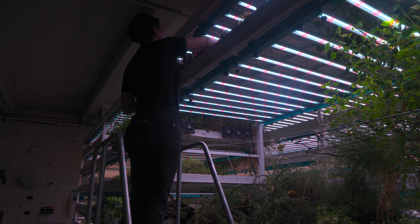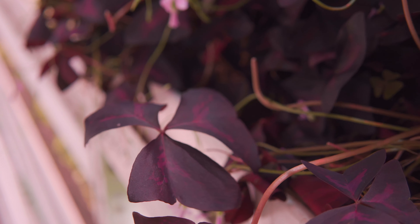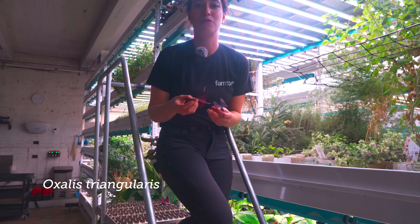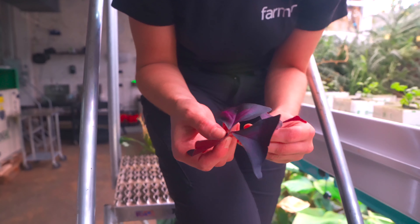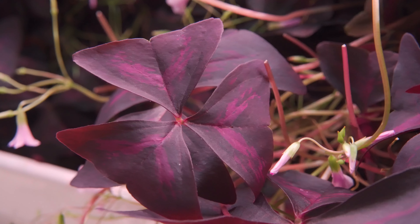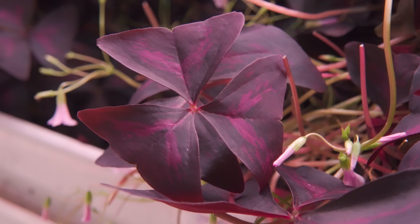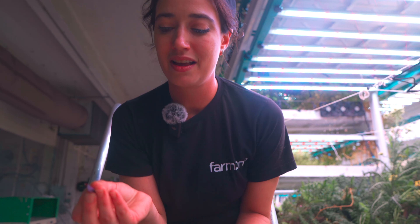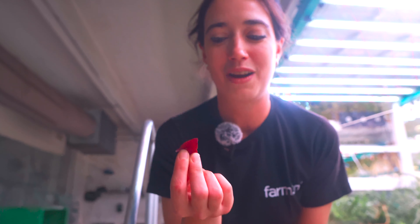One of the coolest plants that we grow here is also known as purple oxalis. These are quite common as your ornamental house plant — you can find them in a lot of stores. But most people don't actually know that these are edible and taste incredible. They have, like the name suggests, oxalic acid in them, and in my opinion they taste like the skin of a plum or a Granny Smith apple. So it has that little bit of tartness, sourness, candy profile to it.